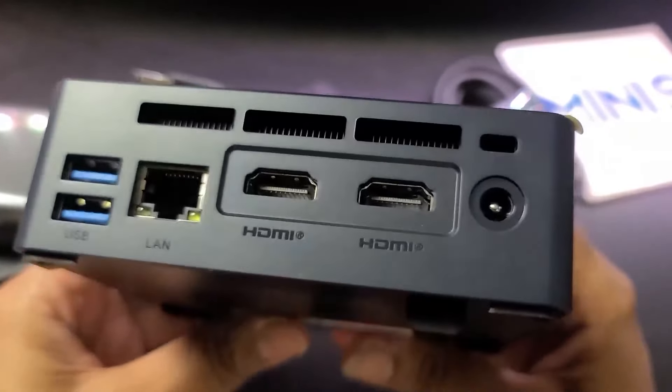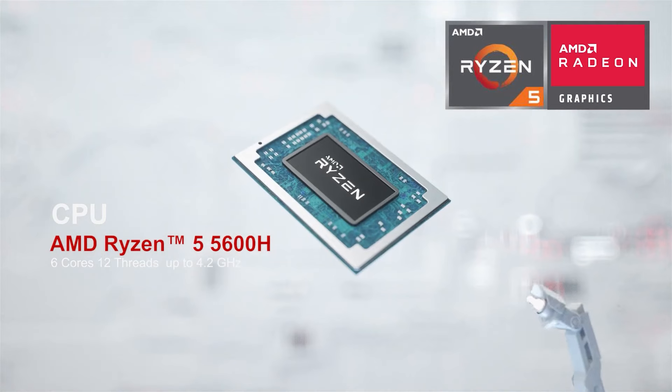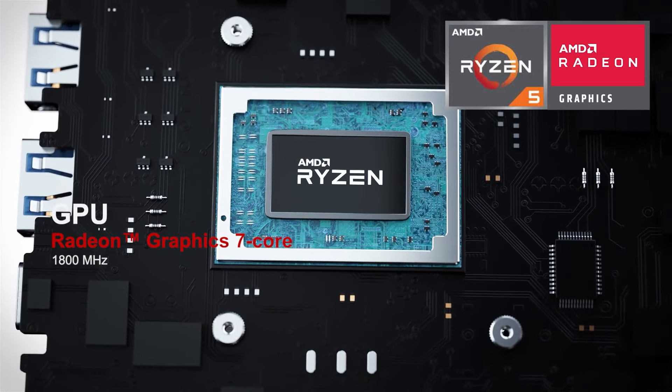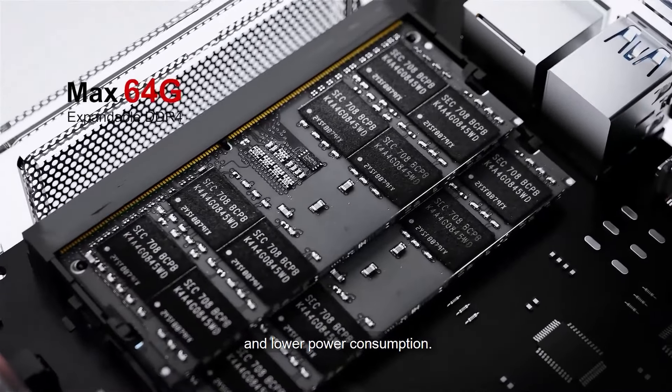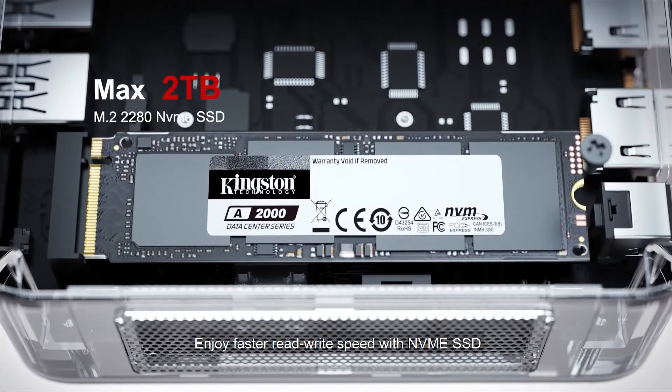This mini PC is extremely powerful for its size. It has an AMD Ryzen 5 5600H CPU and 16GB of RAM, allowing it to do video editing effortlessly, and with a 500GB SSD, your projects will load swiftly.